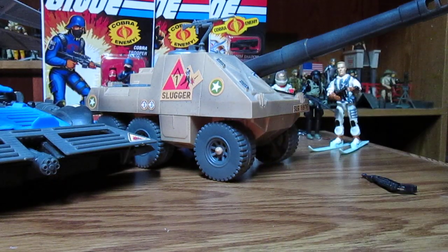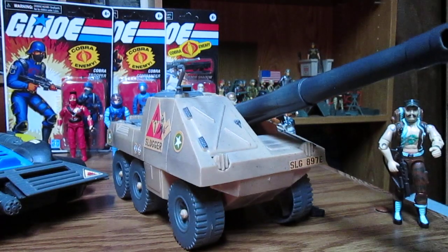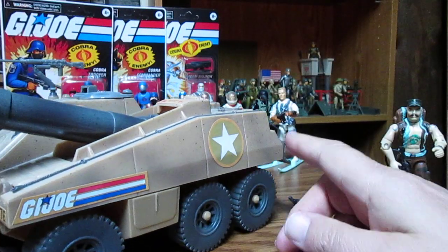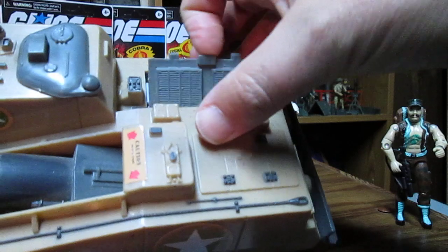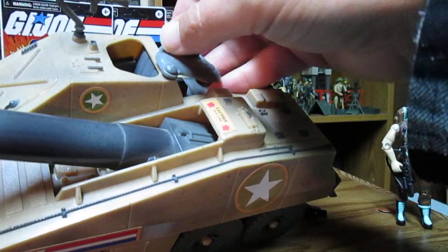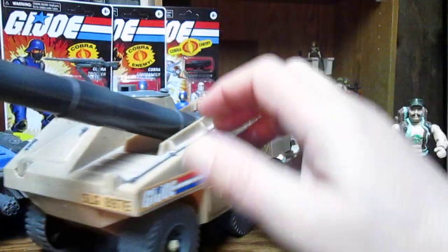Now we'll have a look at Slugger's machine. This is similar to the 1984 version — I did have one of these when I was a kid. There is an all-green version which I think is 2000s. This one does have a little bit of weathering — some paint detail — which is kind of nice. It has a little engine cover and the engine cover is painted as well. It is a bit cramped — you've got to stuff your figure in there. They could have made the seat a little wider.